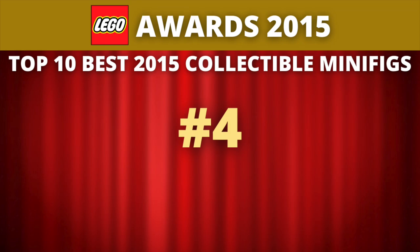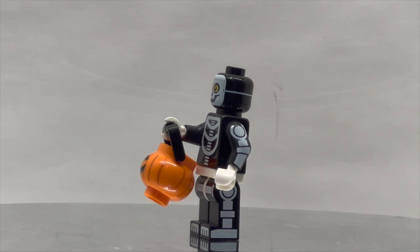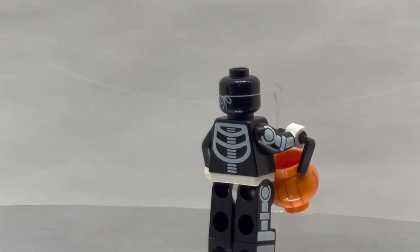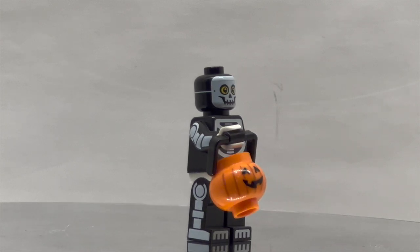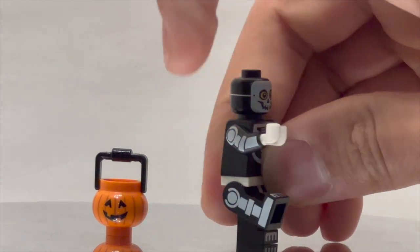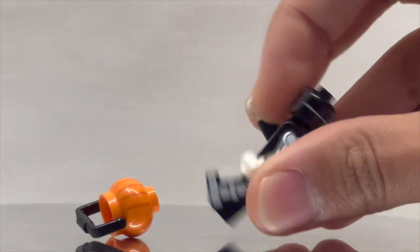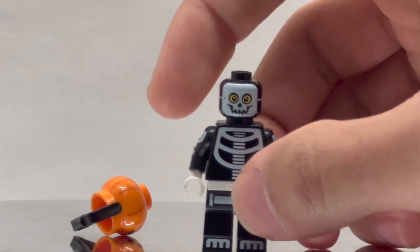Coming in at number 4, we return to the Monster Series. This is the Skeleton Guy — a minifigure dressed up in a skeleton costume, with printing on the sides of the legs and arms. Very simple design but very effective. The trick-or-treat bucket is absolutely useful for anyone making Halloween scenes. This is the quintessential Halloween costume: a simple black bodysuit with the skeleton mask on it, evoking the printing of the classic LEGO skeleton. The white printing on black plastic could be a little thicker, but I'm very impressed by the fact that the mask strap printing rotates 360 degrees on the head — incredibly rare for LEGO. This figure went above and beyond with that 360-degree printing.